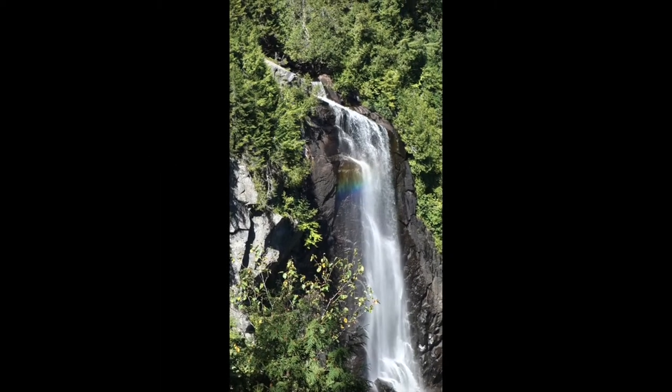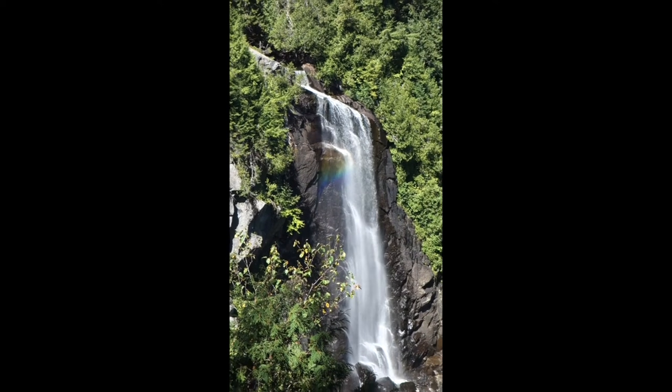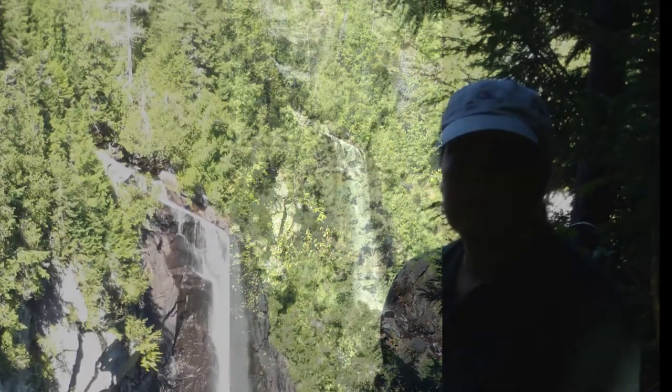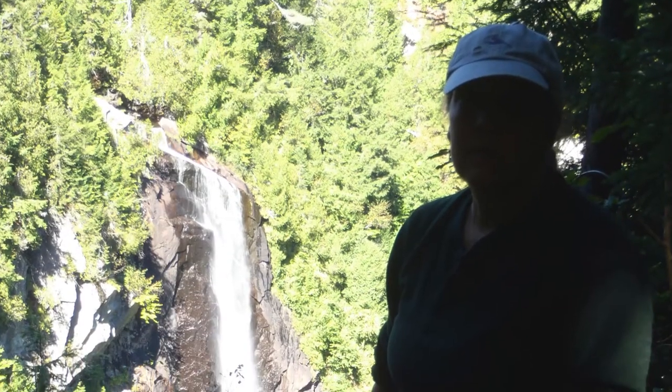Hey guys, welcome to my studio. Today I'm going to do a demo of a place called OK Slip Falls up in the Adirondacks in New York State. One of my favorite hikes.